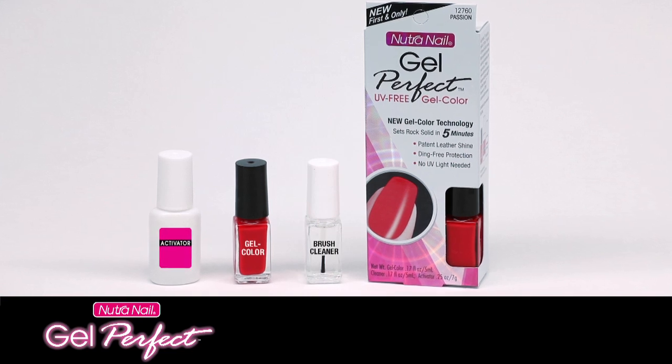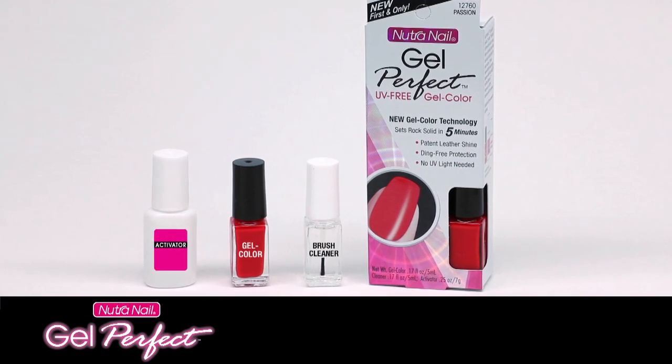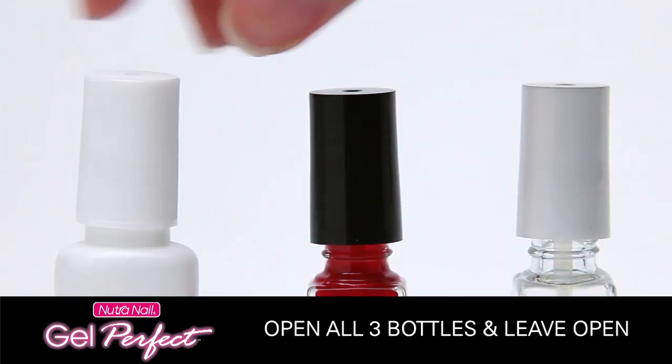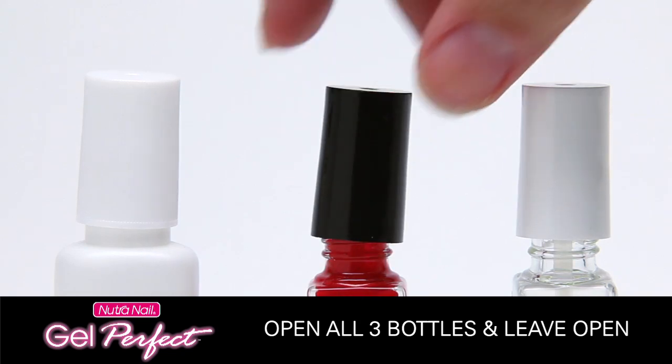Everything you need is in the Gel Perfect box: activator, gel color, and brush cleaner. Shake the gel color bottle and then unscrew all three bottle caps and keep them unscrewed until complete.